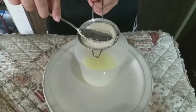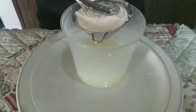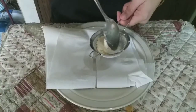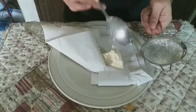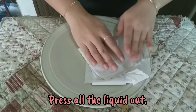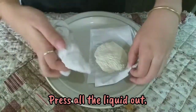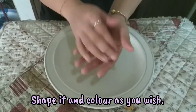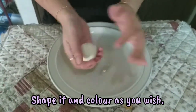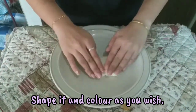Transfer it to some tissues or paper towels and continue to press all the liquid out of the plastic milk. You can then shape it and color it if you wish.